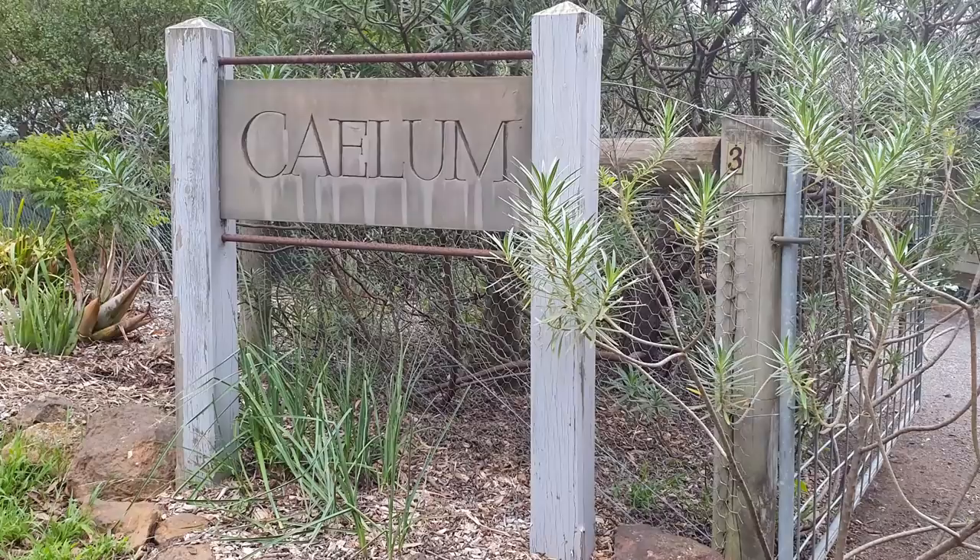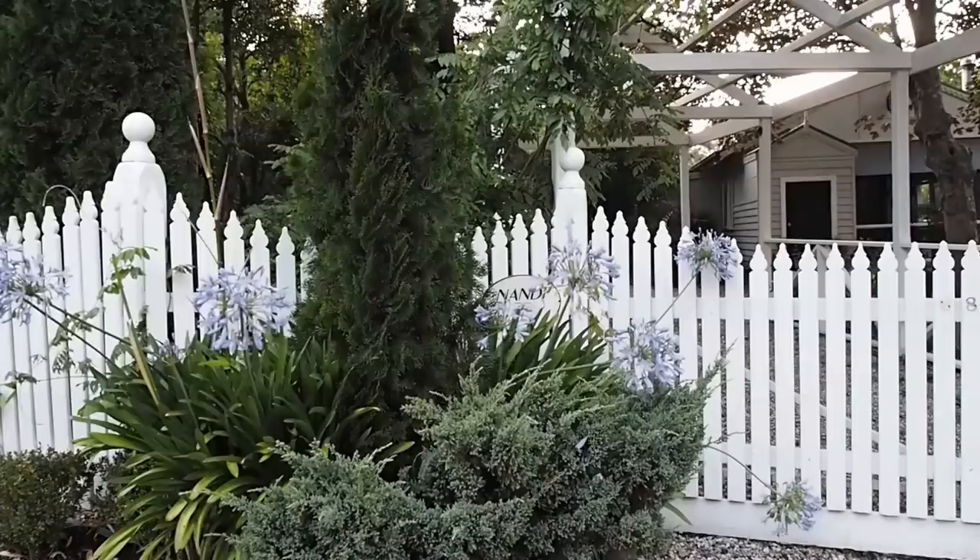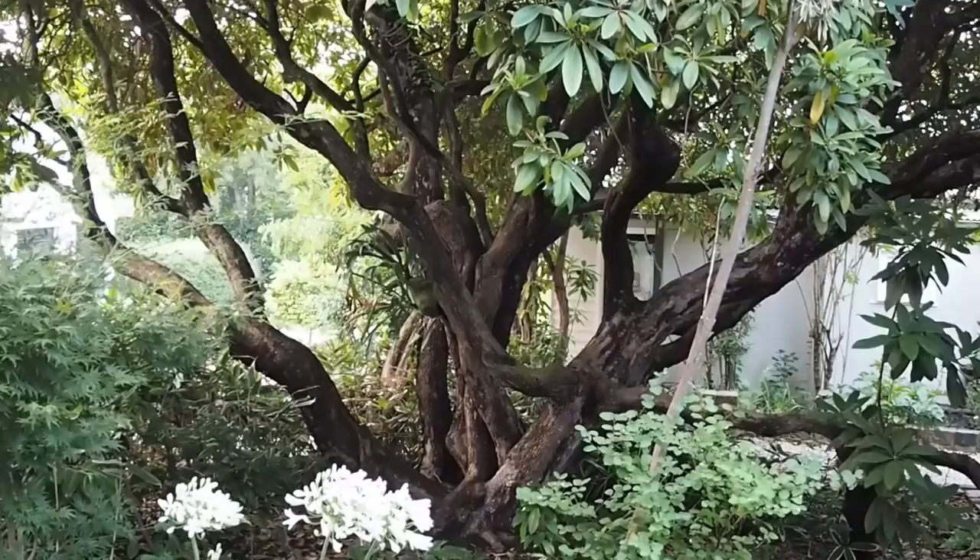Hi there, it's Alexandra from the Middlesized Garden YouTube channel and blog. I've been visiting two private gardens that I think have got some great tips for all of us. Both gardens are in southern Australia but in a temperate climate. The summers are generally hotter than southeast England but they do have frost and snow in winter. Many of the plants here would grow well in a cooler climate, and some of the ideas would simply translate — they're not weather-dependent.